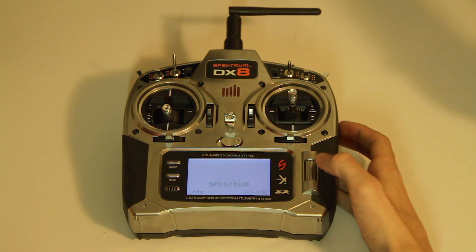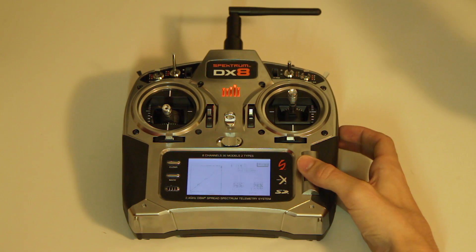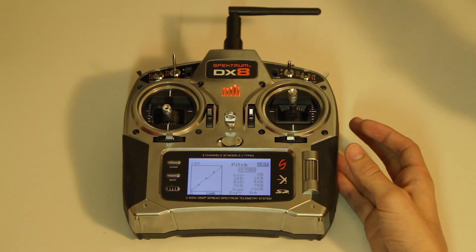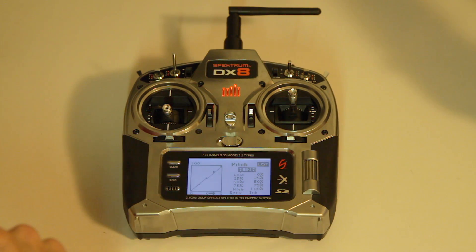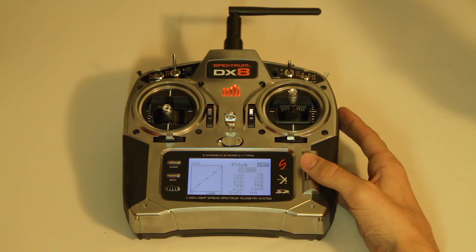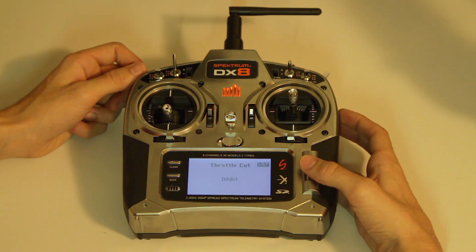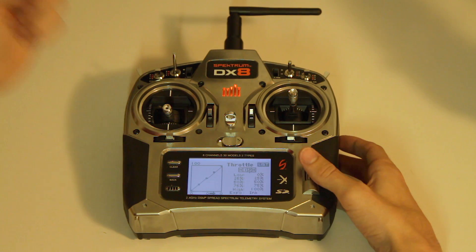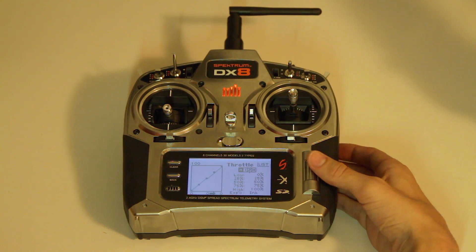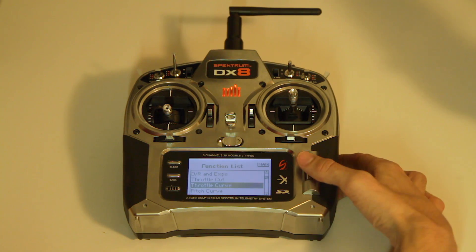The tricky thing here is you have to go to the next settings and go to your pitch curve. Since you're running this setup with the throttle channel going to the U port, you want to set your flight modes according to your throttle. Your pitch curve will be your throttle, so you can just leave it like that. Then for your throttle curve, you have to set the values that Naza gives you.